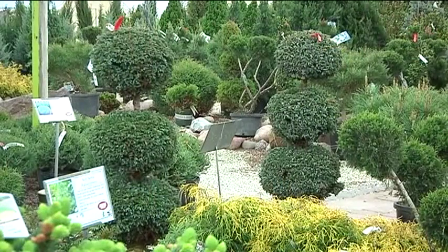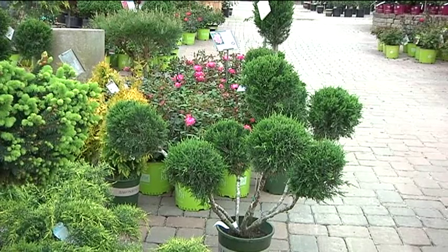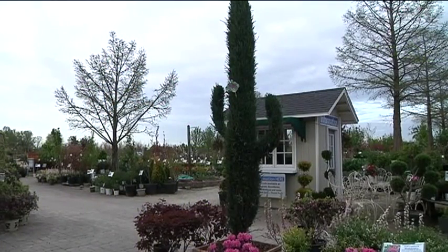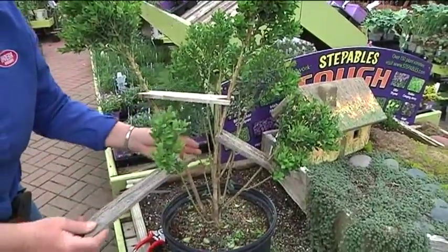The evergreens that are trimmed and trained in these topiary figures can be boxwood, arborvitae, spruce, and juniper. You can see that this large juniper has been trained like a saguaro cactus. Boxwood is the easiest to create a topiary form.